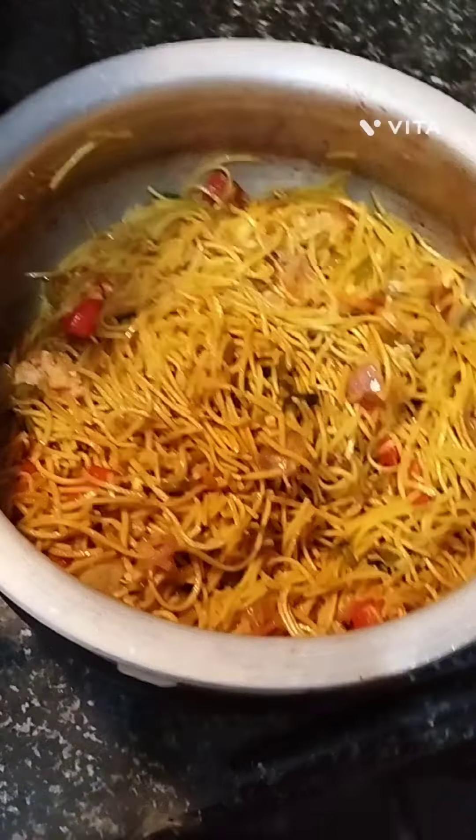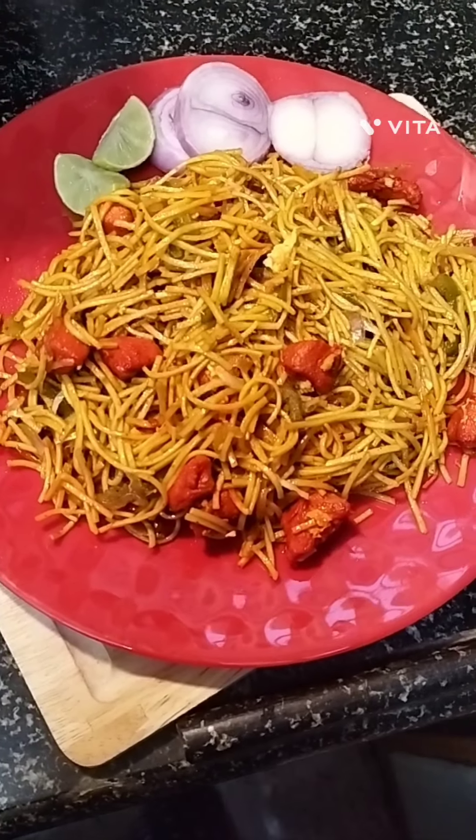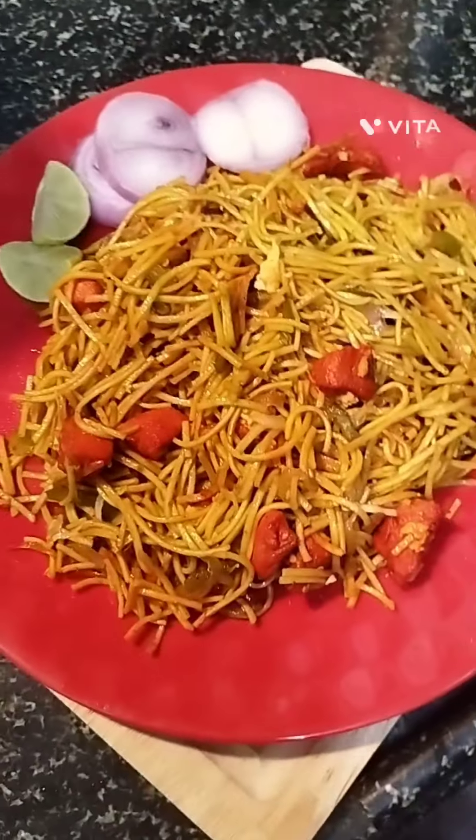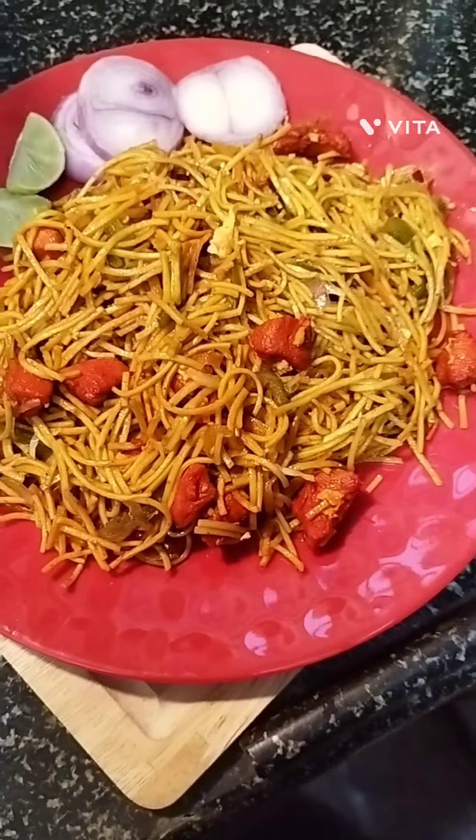Now add the fried chicken. Add all sauces again — soya sauce and red chili sauce — mix well and stir fry on medium heat for 5 minutes. Serve in a plate. It's ready! Thank you for watching, like, share, and subscribe.